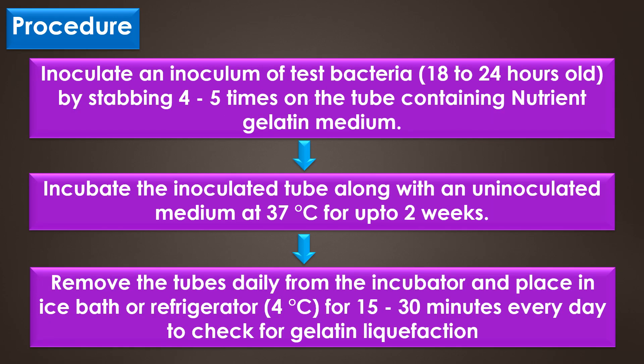Inoculate an inoculum of 18 to 24 hours old test bacteria by stabbing 4 to 5 times about half an inch into the tube containing the nutrient gelatin medium. Incubate the inoculated tubes along with an uninoculated control medium at 37 degrees Celsius for up to 2 weeks. Remove the tubes daily from the incubator and place in an ice bath or refrigerator at 4 degrees Celsius for 15 to 30 minutes every day to check for gelatin liquefaction.